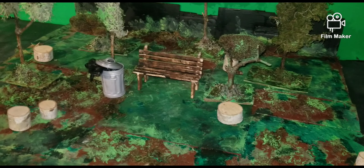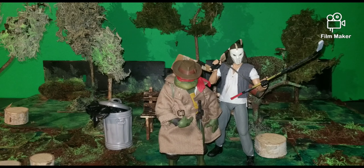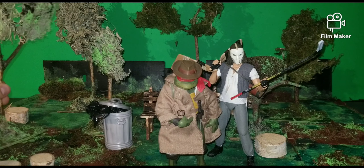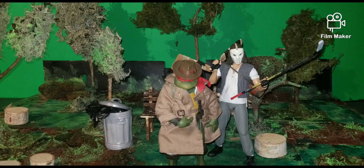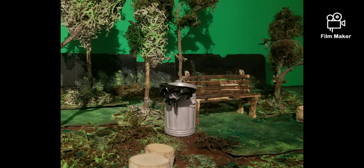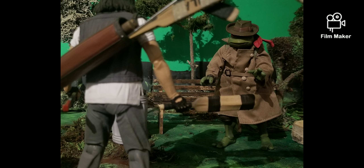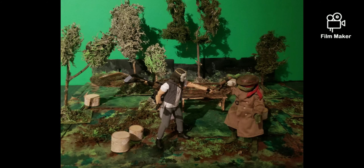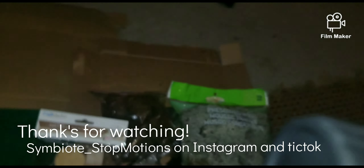This is what everything looks like all finished up. I really like how it turned out — I was a bit iffy at first but I think everything looks pretty cool. It doesn't necessarily have to be a city park scene either; I can just remove the dumpster and bench and use it as a forest fight scene with Hulk and Wolverine or whatever I need. Thanks for watching as always, I'll see you in the next video!